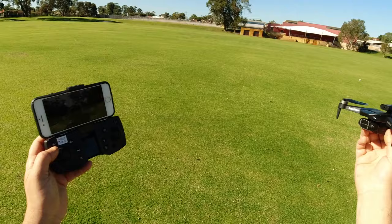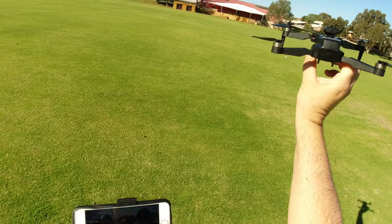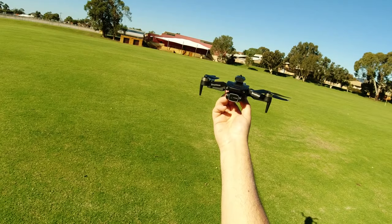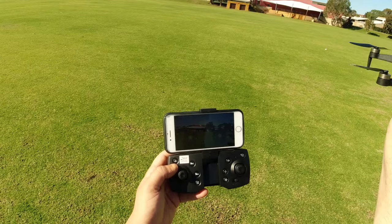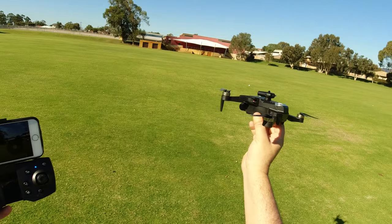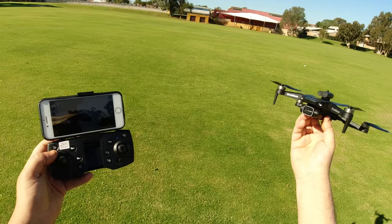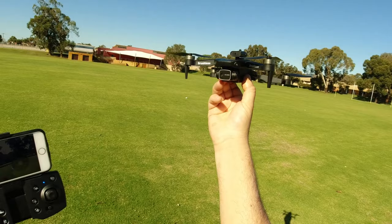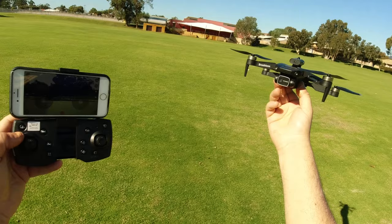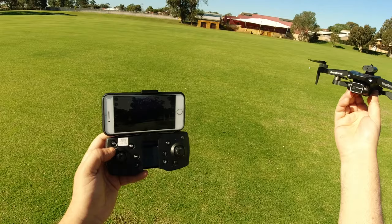I achieved what I set out to do today - give it a revisit flight, check the app, the flight features, camera quality, the follow me and other features, and get a flight time. It did redeem itself. As far as recommending it I'm 50/50 - there are better drones out there for sure. Today it did what a drone is supposed to do and most of the app features actually did work. If you're interested it's available from Banggood - link below - and I'll put links to some other drones as well.